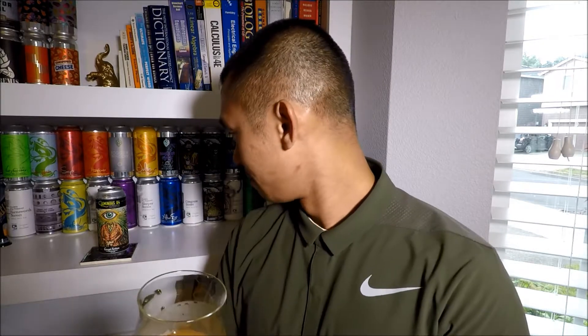Mouthfeel is nothing spectacular — just water consistency, very easy drinking beer. I can taste all the flavors as advertised: lemon, coconut, vanilla. That sweetness I was getting on the nose that I thought might be lactose actually makes total sense as vanilla, because it was sweet and had this weird creamy, milk-sugary vibe to it. So it could be the vanilla — let me see if I can get vanilla on the flavor.